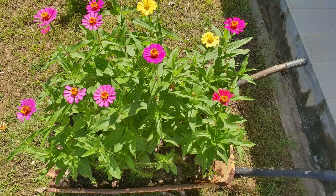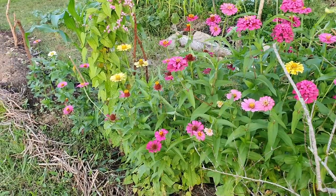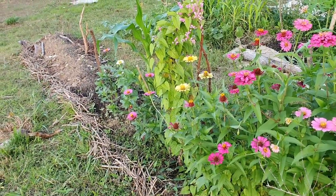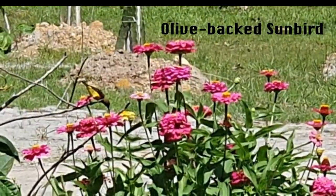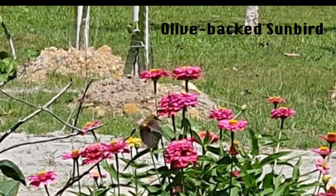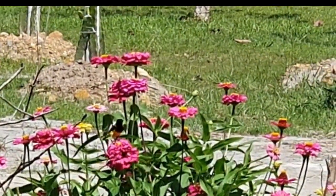Zinnias take about 2 months to grow and bloom from seed and they give such lovely blooms. They are also perfect as cut flowers. I'm still working on planting a row of zinnias on my third mini-hugelkultur bed and the journey has been very satisfying. One morning, I even saw a female olive-backed sunbird feeding on the nectar in my zinnias. I'm glad my plants are beautifying and feeding birds and insect pollinators at the same time.